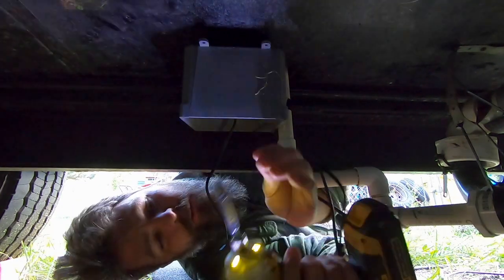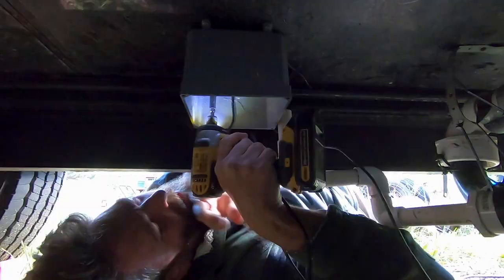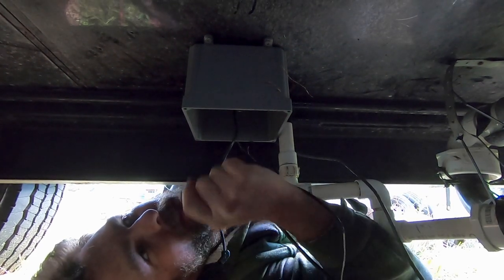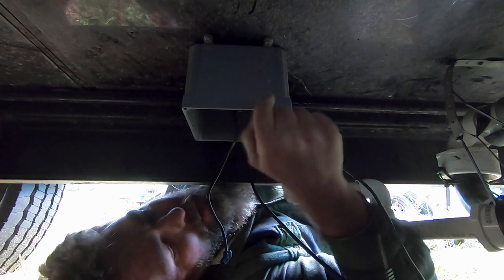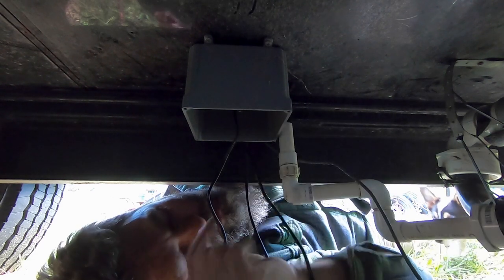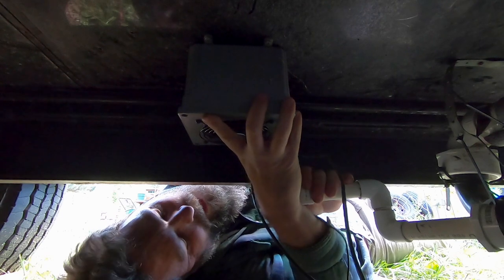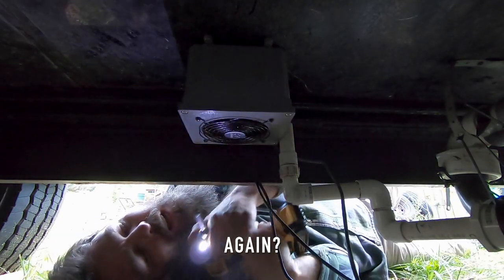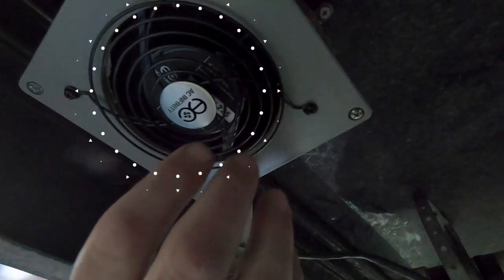Using the same screws as before. The sheet metal is very thin — eighth or sixteenth of an inch — but it holds screws well. There's insulation up in there, and since all my pipes are on the walls at the other end of the house, I didn't have to worry about hitting anything. Moment of truth — oh yeah, it works! It really works!